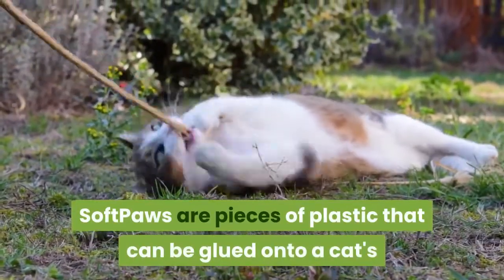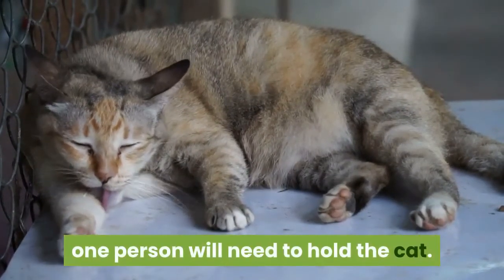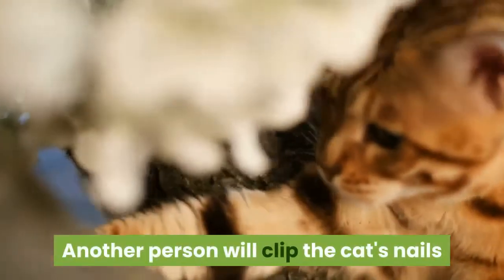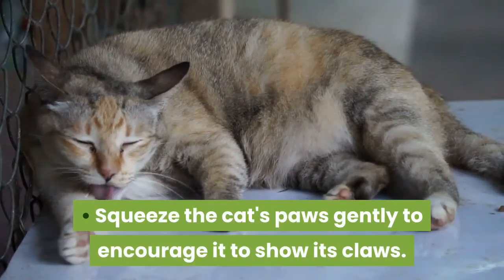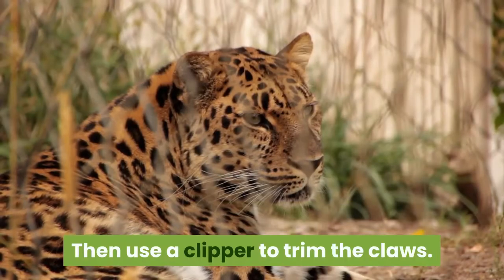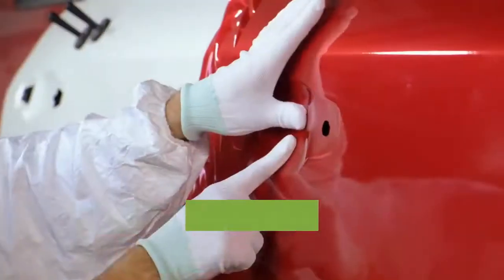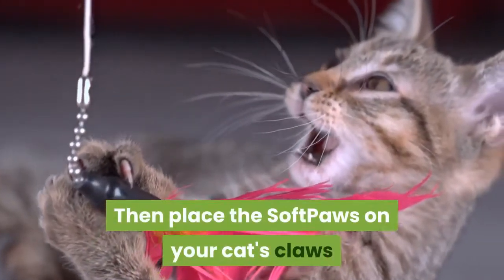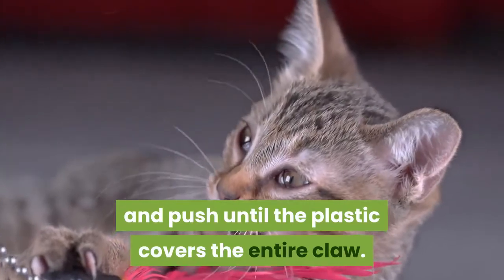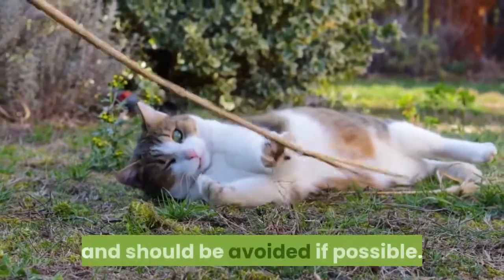Buy soft paws — pieces of plastic that can be glued onto a cat's claws to prevent scratching. To apply them, one person holds the cat while another clips the nails and glues the soft paws on. Squeeze the cat's paws gently to encourage it to show its claws, then use a clipper to trim them. If you lack experience, cut only the tip to avoid cutting too deep and hurting the cat. Squeeze the glue into the soft paws and push them onto the claws until the plastic covers the entire claw. Note that cats can have claws permanently removed, but declawing is generally considered inhumane and should be avoided if possible.